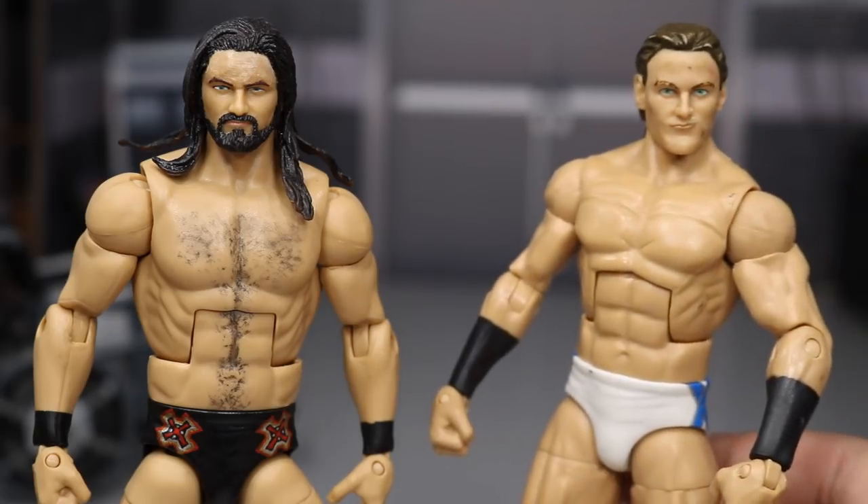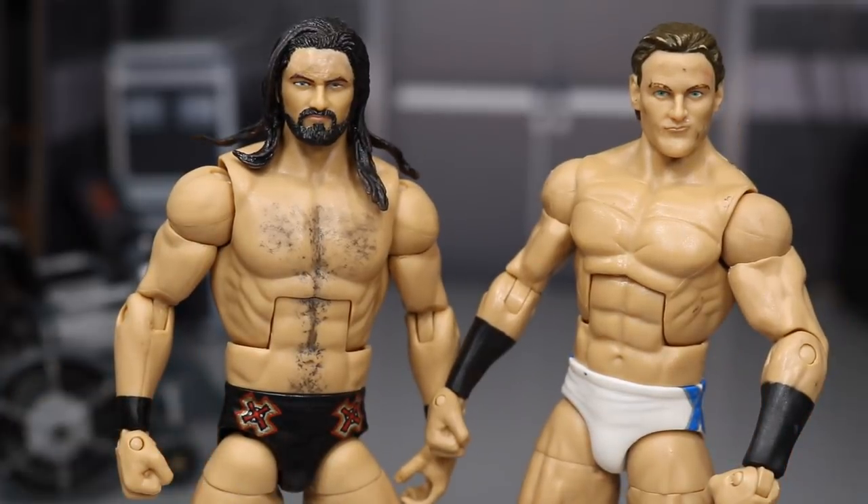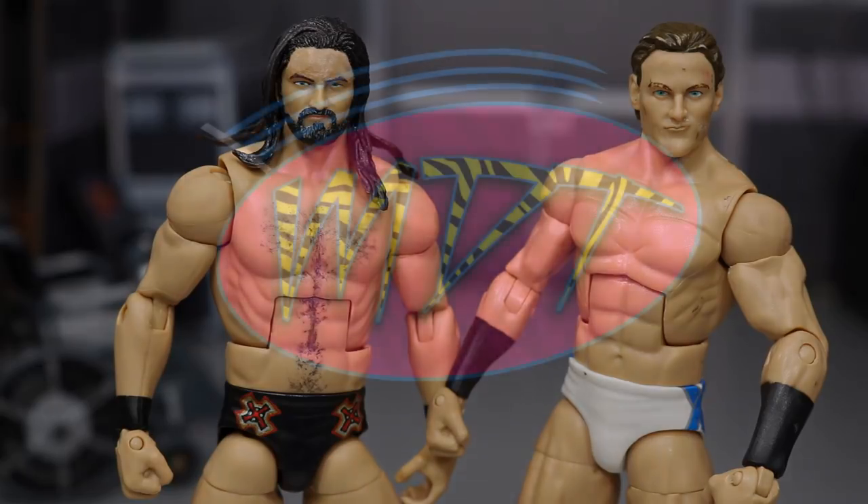This one has some marks on it — I need to clean it up a bit. But that's pretty much going to do it for this video. Thank you so much for watching. I had no idea when I started this video that it would be this expensive to make a custom updated Drew McIntyre. Subscribe to the channel for more epic WWE figure-related videos, and I will see you guys in the next video.